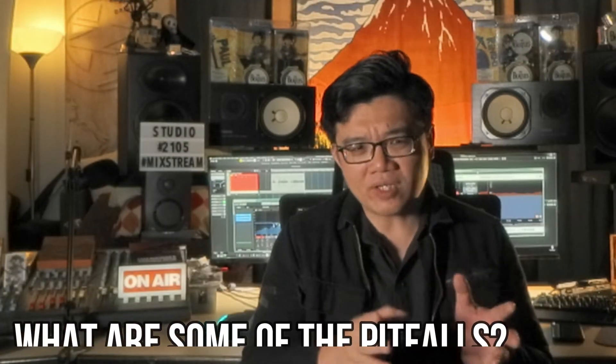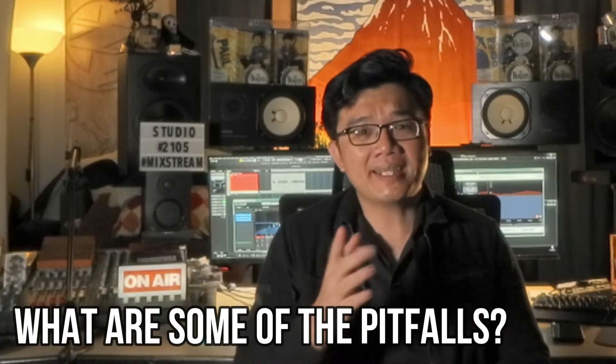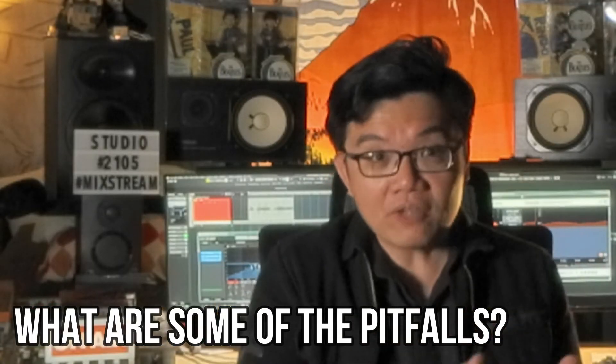Grabbing an EQ and straight away searching for frequencies without knowing what to look for can potentially get you into trouble, because if you are looking for problems, you are definitely going to find them. Start instead by listening critically to the part and thinking about what it needs — whether it lacks something or has too much of another thing.